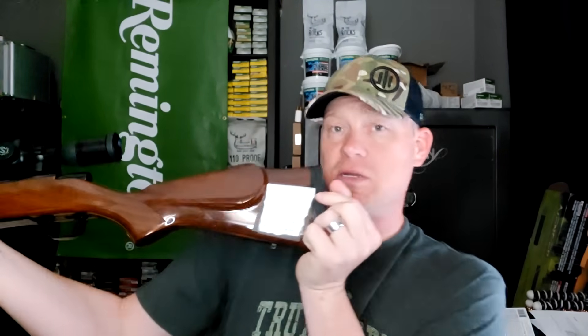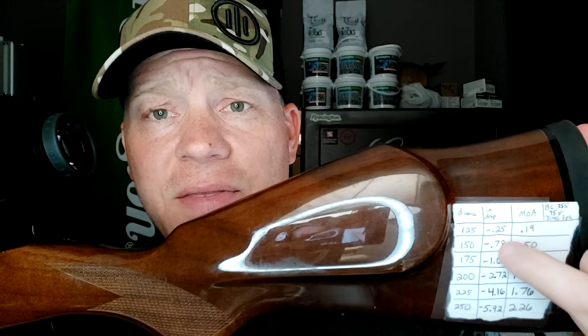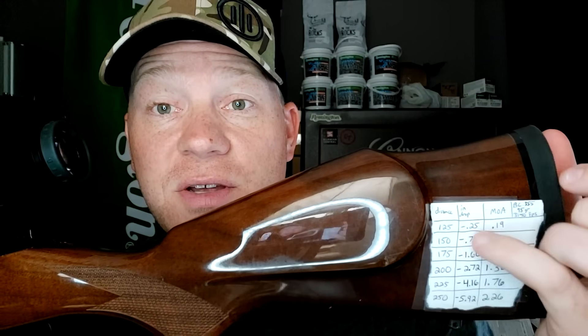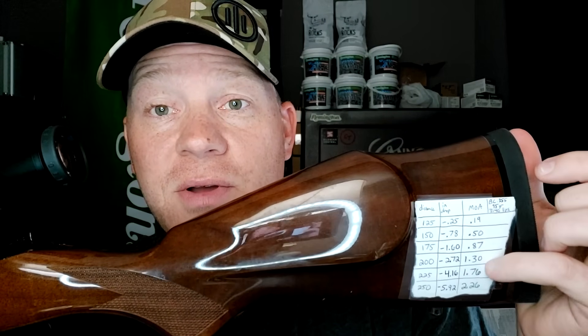Especially if you're hunting, you don't want any guessing. I sight everything in exactly at 100 yards. I have my little chart right here — I like to put the dial and then the drop in inches so if I'm doing a holdover I just know it. I put 25-yard bearing marks on this one, and also the MOA dials since this has an MOA scope. You need to know exactly where you're going to place that round when you squeeze the trigger — you don't want to wound an animal.